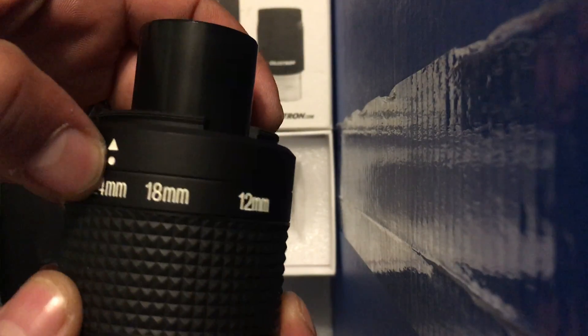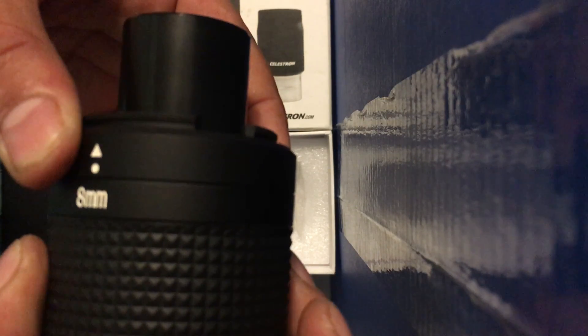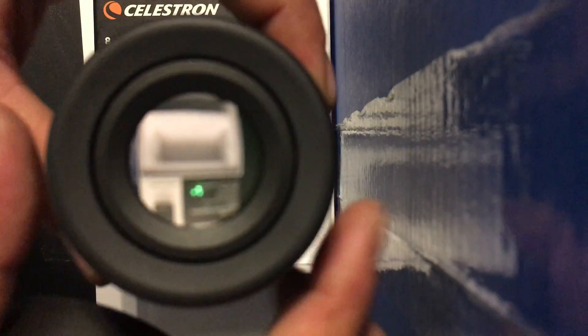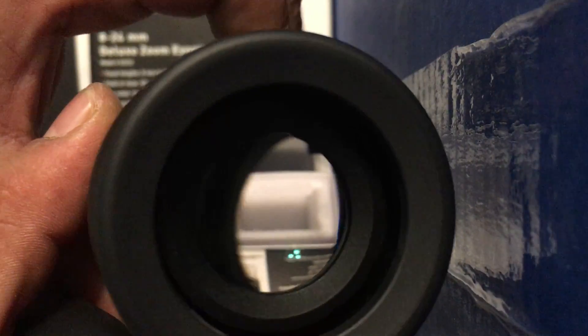If you twist off the two-inch adapter, it exposes the one-and-a-quarter inch adapter, which is the one I'll probably be using most of the time — especially at 24 millimeters. You can change it by rotating it, and removing this dust cap here exposes the actual eyepiece.